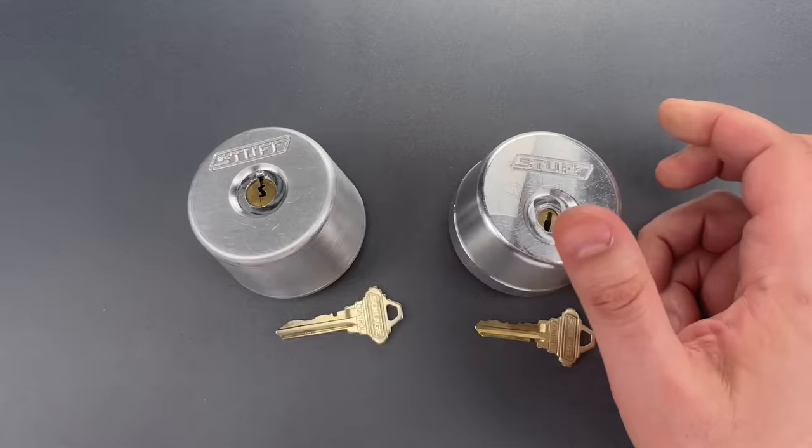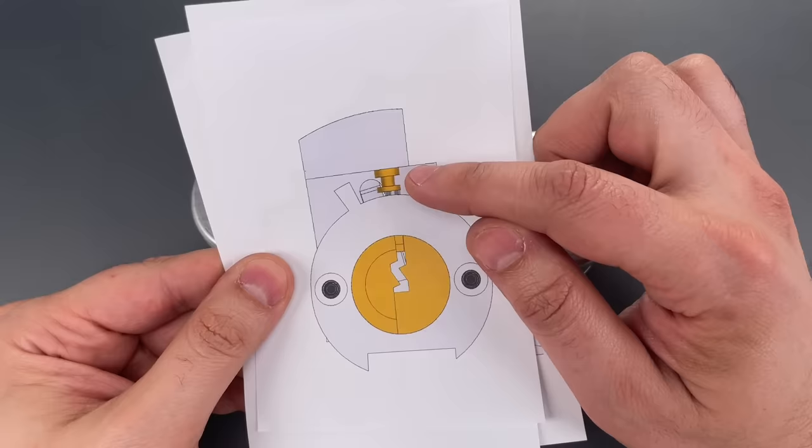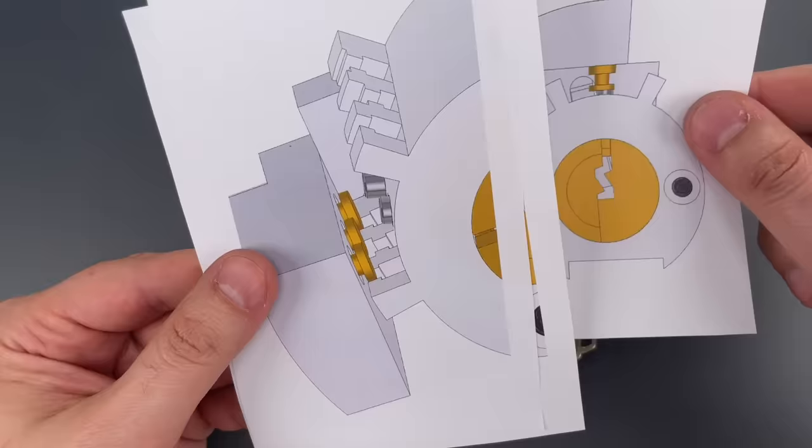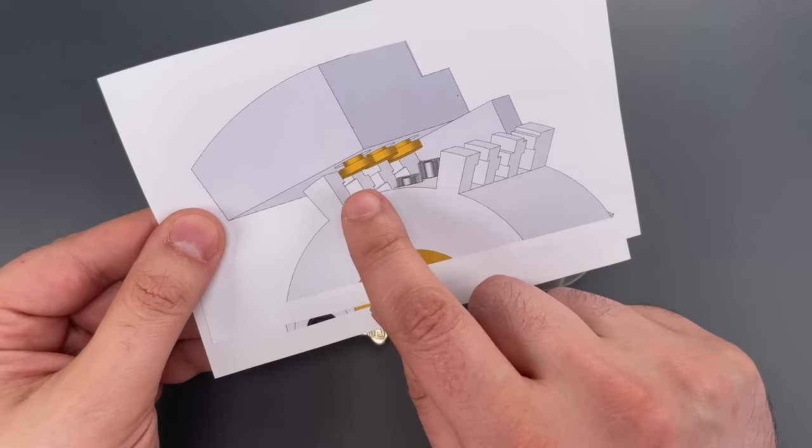The first lock looks something like this on the inside. When you insert the key, the pins in contact with the key will lift these upper pins that are shown in gold. Those pins then lock into place and rotate until they're in contact with this fin. There are gates in the fin, and only if these upper pins are in the correct position will they pass through.